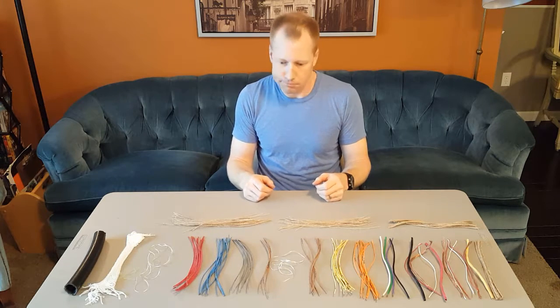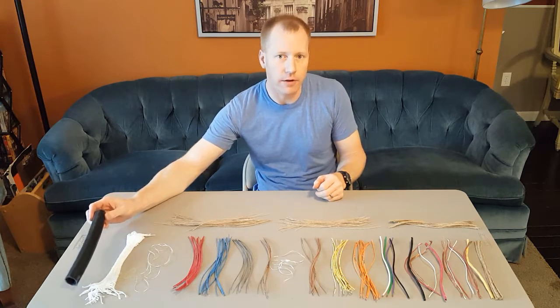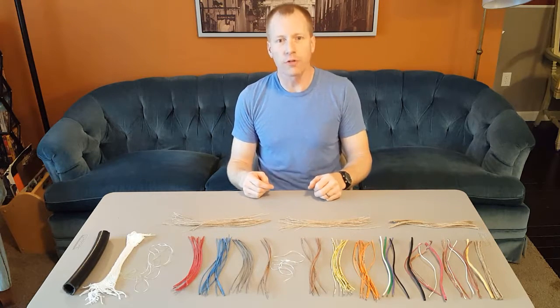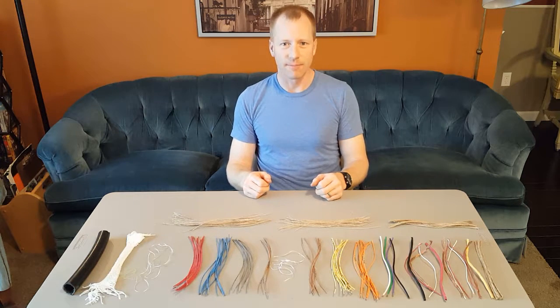So yeah, it's an interesting thing. I would have never known that this cable held that kind of number of wires in it until I saw it firsthand — one of those things you don't get a chance to see very often. Anyways, hope you enjoyed this look at an elevator control cable. This is Dan with Dan and Sarah Makers. Have a good one. Bye.